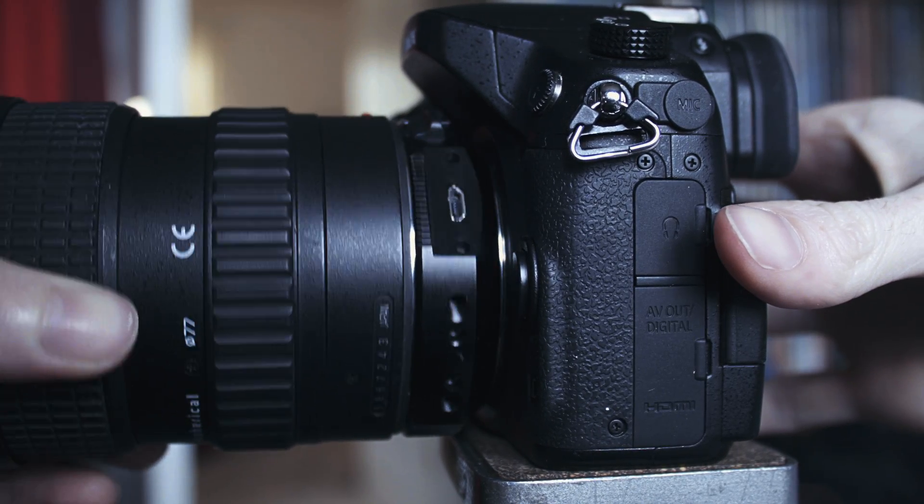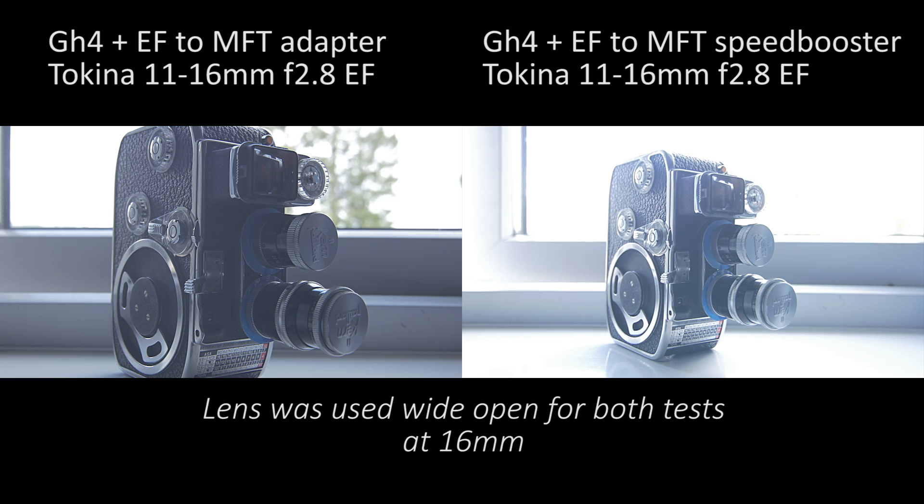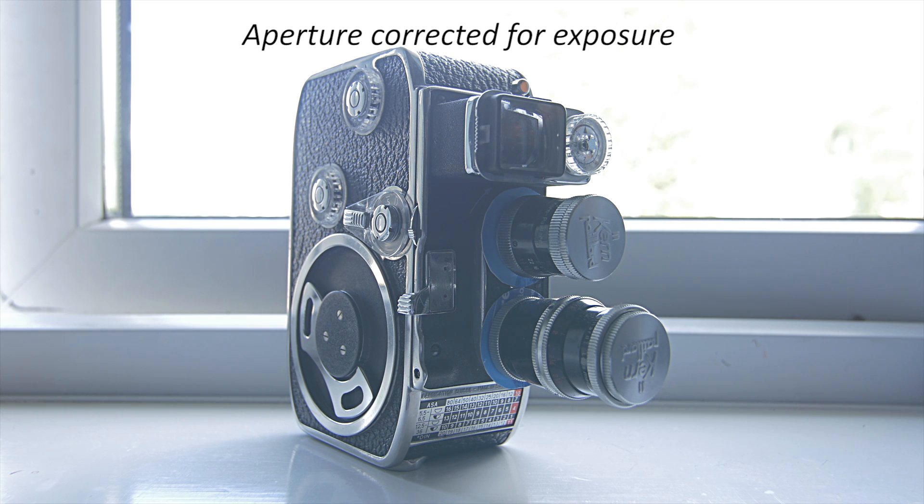This process also provides more light to the sensor, increasing the amount of light introduced to the sensor by around one stop, effectively boosting the speed of the lens used.